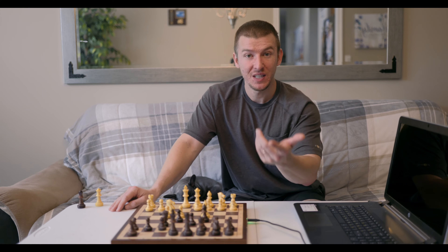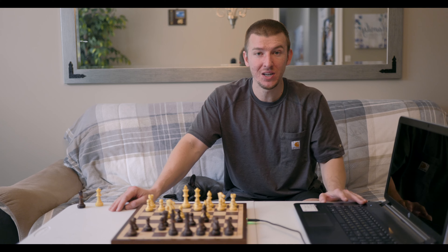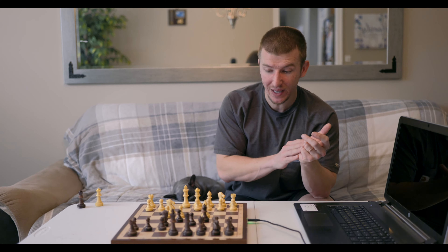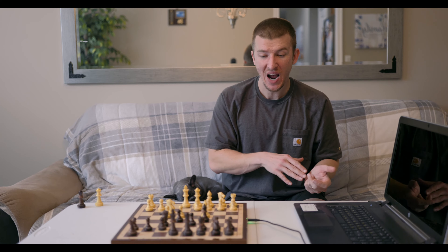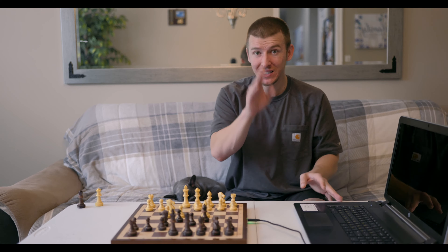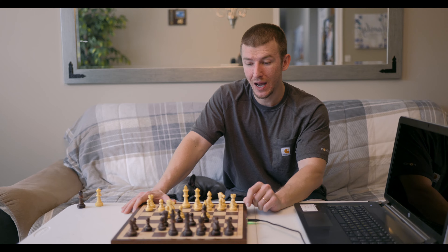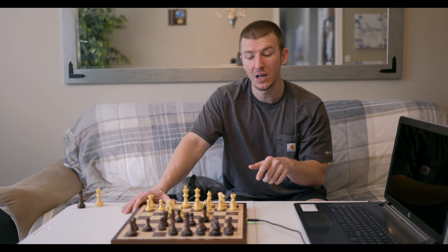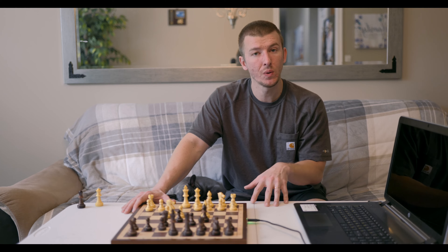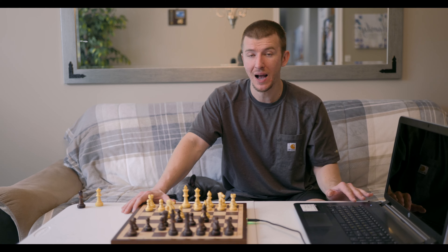As you've seen in my previous video, I reviewed Fritz 14 with the DGT Smart Board. But we'll see shortly just how much more fluid and quick this particular setup is — it doesn't crash, it doesn't give you bugs, it's just so fluid and it works so well. And because of the LED lighting on the Chessnut Air board, the option of having LED lights greatly increases your ability to use the board with Fritz in so many different situations.